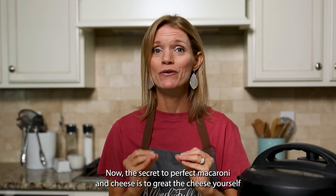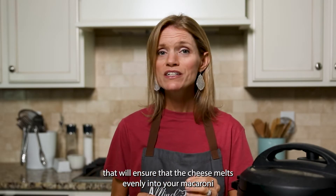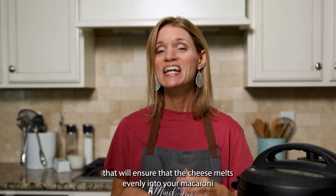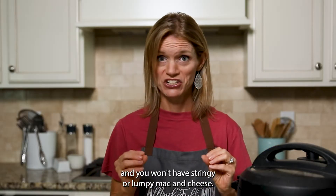Now the secret to perfect macaroni and cheese is to grate the cheese yourself. That will ensure the cheese melts evenly into your macaroni and you won't have stringy or lumpy mac and cheese.